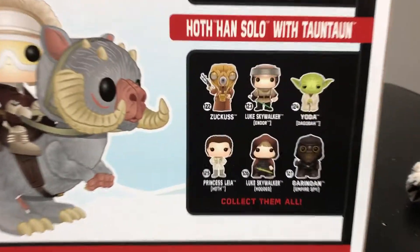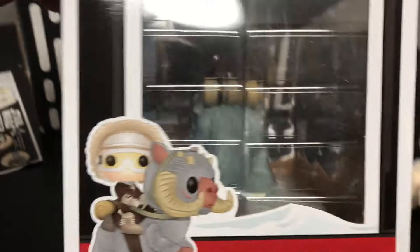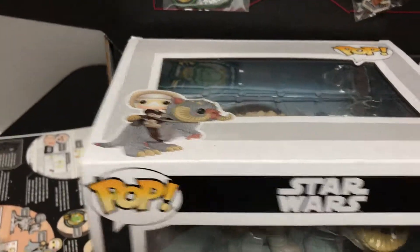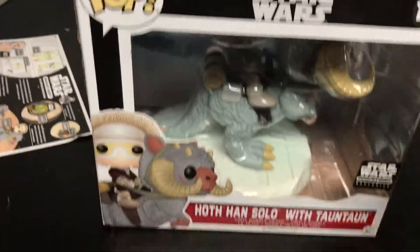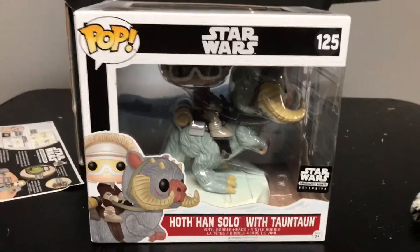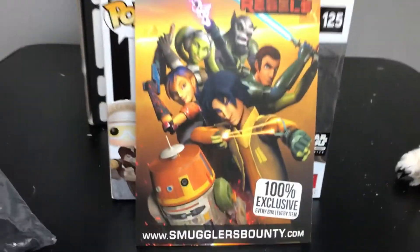On the back you can see the animated design of the figure, and then some of the figures coming out in the Star Wars line. You can see the little pet included on the back of it, and the back of Han Solo. Even though there's not as much extra stuff included as you'd normally have with a Funko Smuggler's Bounty box, this is still one of the coolest ones they've done so far, just because of the size of the figure and the Tauntaun included with it.